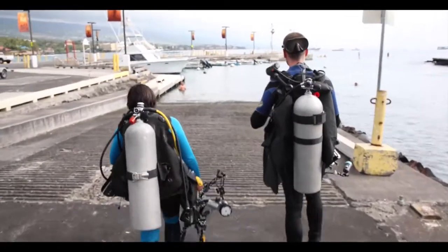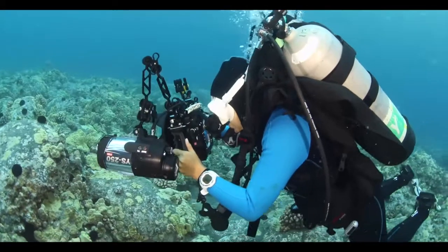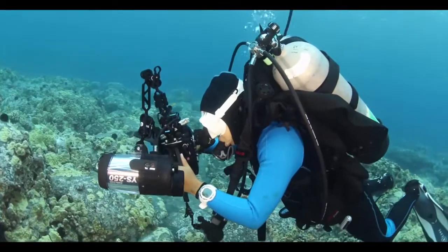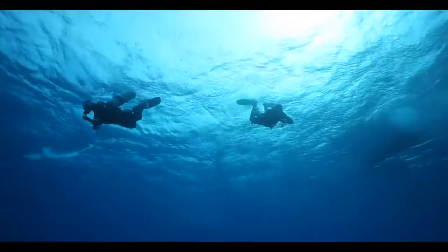Of course, it's nitrox capable. It can handle multiple gases and transmitters. I can customize the alarms, switch between fresh or salt water, and even automatically adjust my altitude.